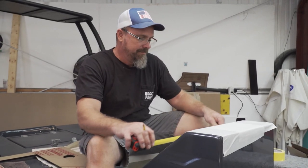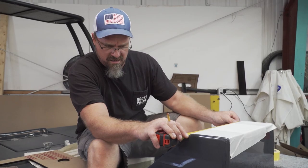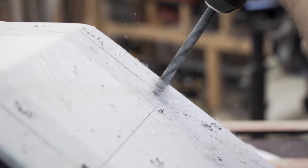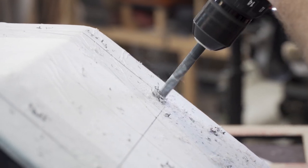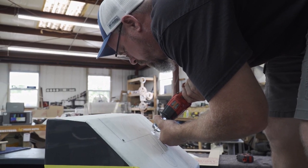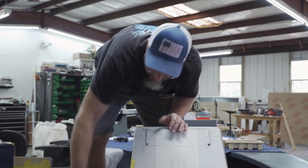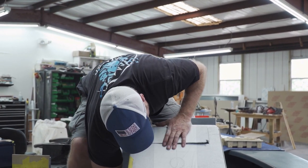Now we're going to find the center line on this console before we pop any holes in it. Keep in mind when you're putting holes in your boat, make sure you're putting them in the correct location and where you really want them. Because unlike here — if I make a mistake in the acrylic, I can make another piece. You make a hole in your boat, well, then you're calling a guy like me to come out and fix it.